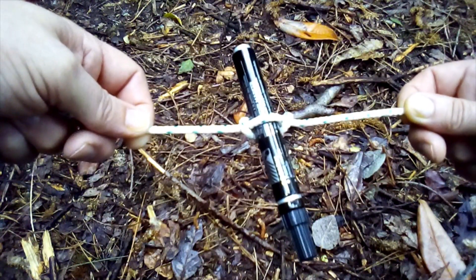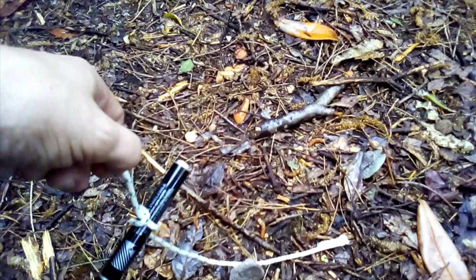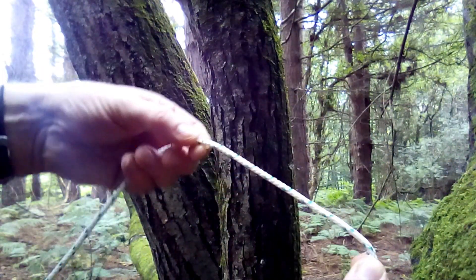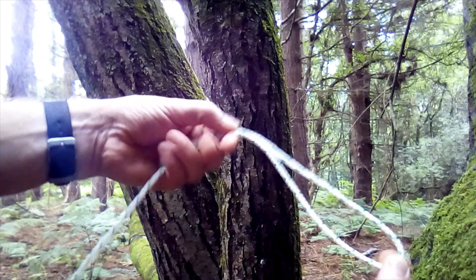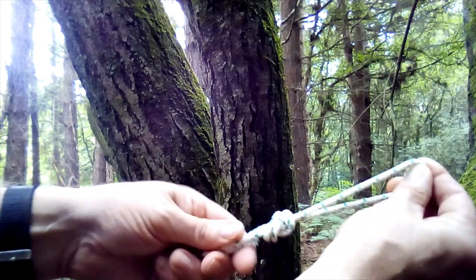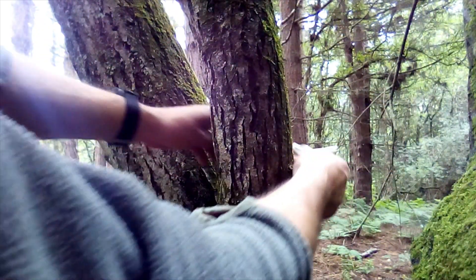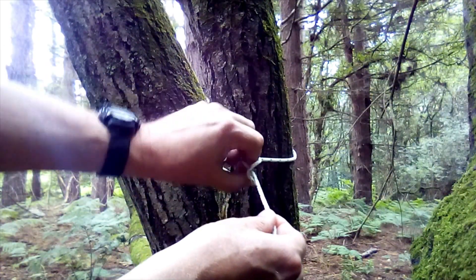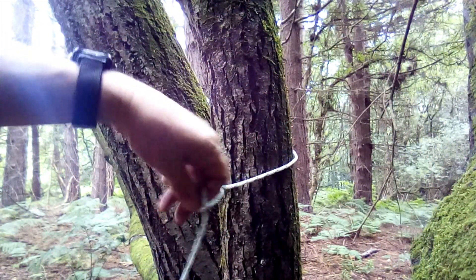I'll fix it to a tree so you can see an application for it, although there are many uses. I'm going to do it slightly different this time, just because it's easier in this application. I'll give myself the right distance away so you can see it. I'm literally just going to stick a loop in the line — nothing fancy, it's just a loop. I'll pass the end around the tree, take the line through the loop. There's your marlin spike — simple as that.